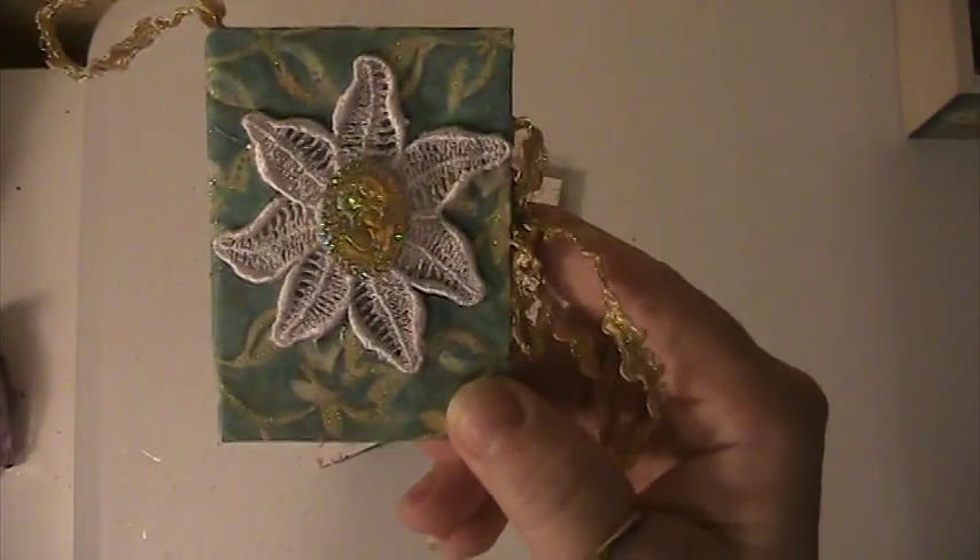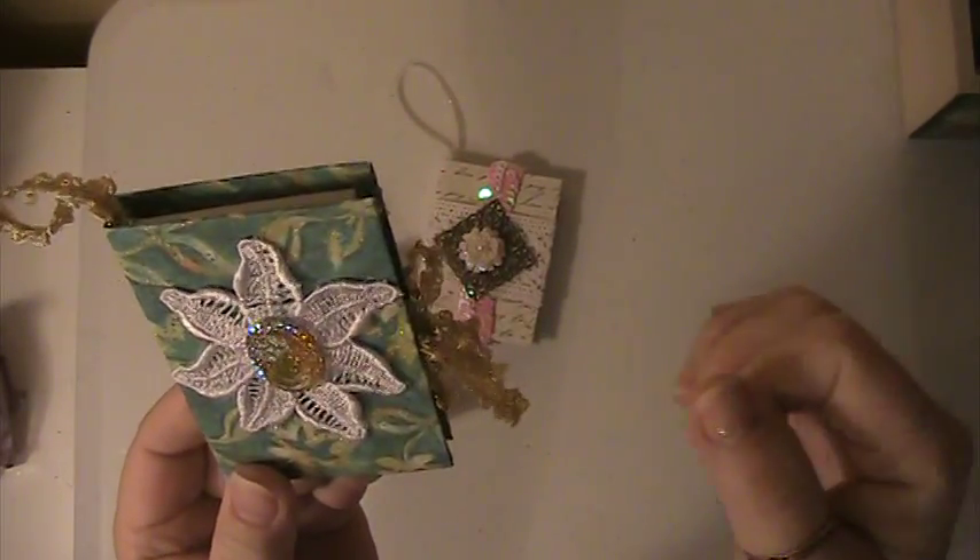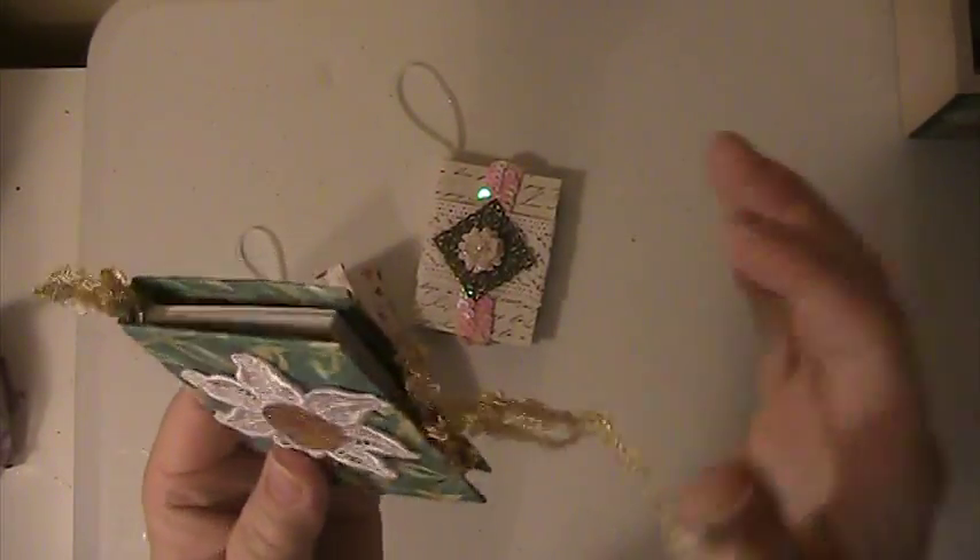And then I did this one here, which is just one of my flower appliques with a cameo in the middle and the gold trim.